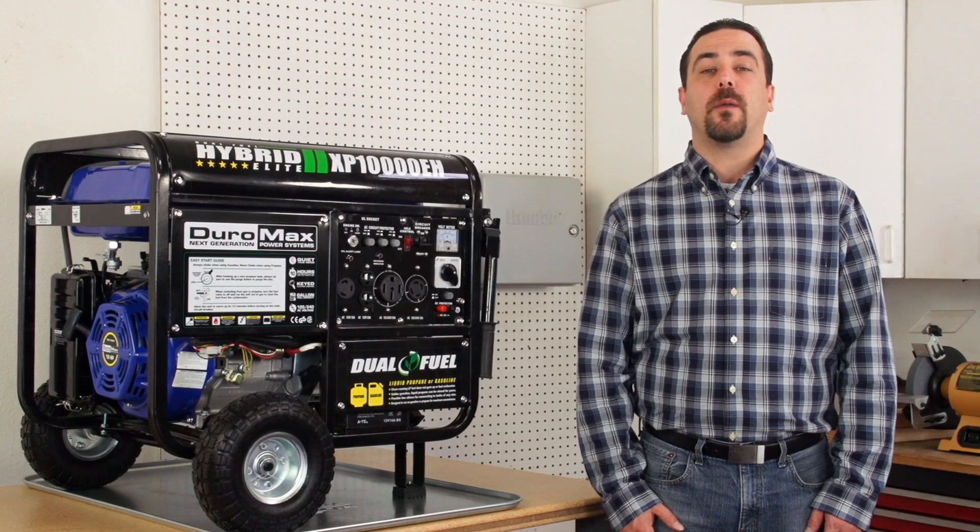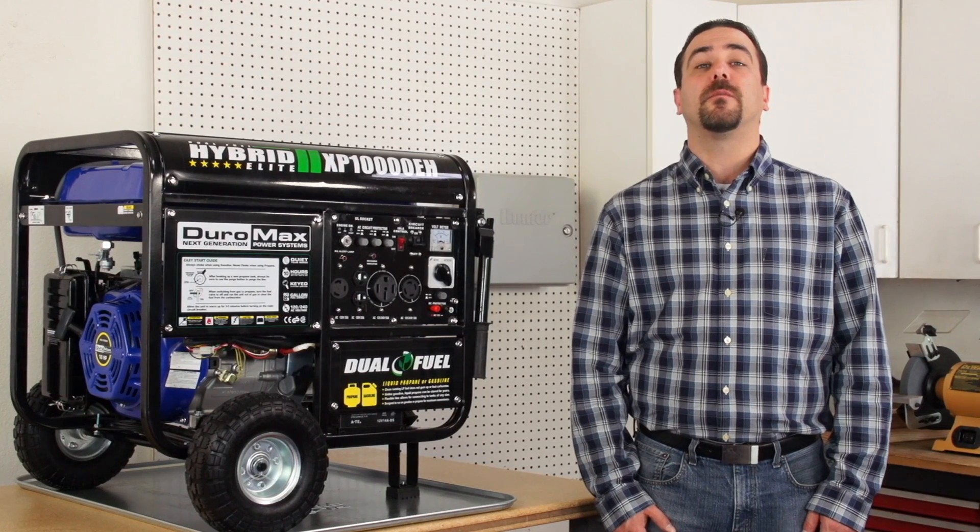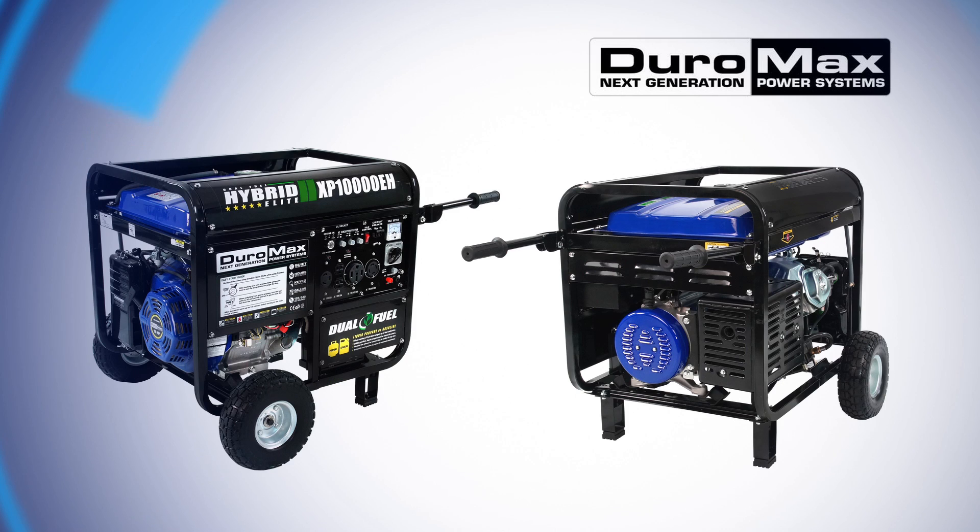Hi, I'm Andrew and I'm here to show you why proper storage and maintenance is an important part of owning power equipment. Today we will go through all the steps to properly change the oil in your generator.